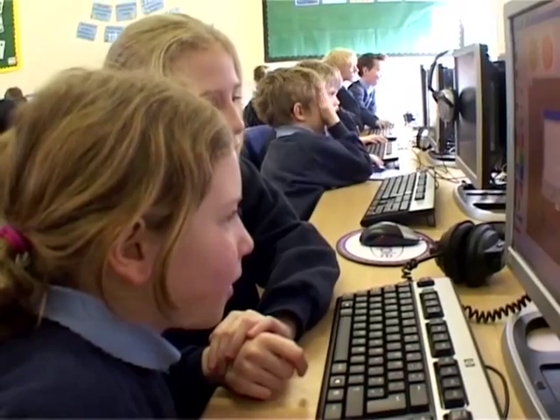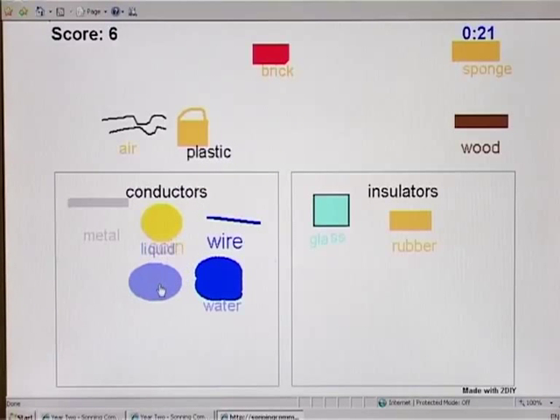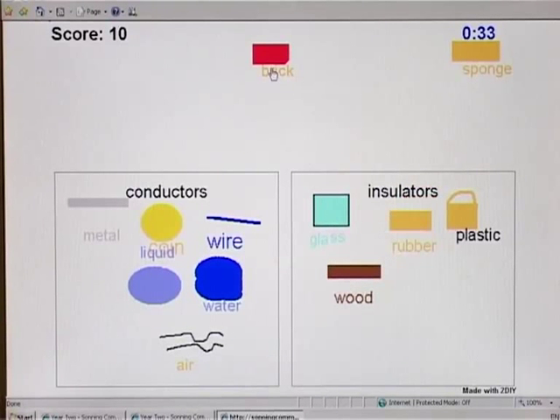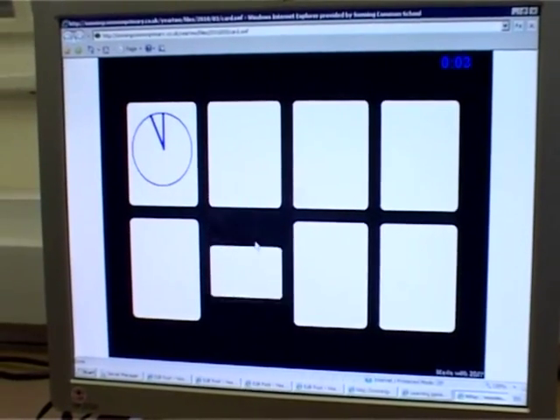There were quite a few elements of things they were putting into the game that they weren't really sure of the answers themselves. Ours is about science — you have conductors and non-conductors, you need to put them into two groups and it would come up with a score. Having delved into the games they could make, I quickly found there were games I could use to assess their learning, particularly for science or for maths — games that would test what they'd learnt at the end of a block, and that I could then use to assess what other children had learnt at the end of the same block.